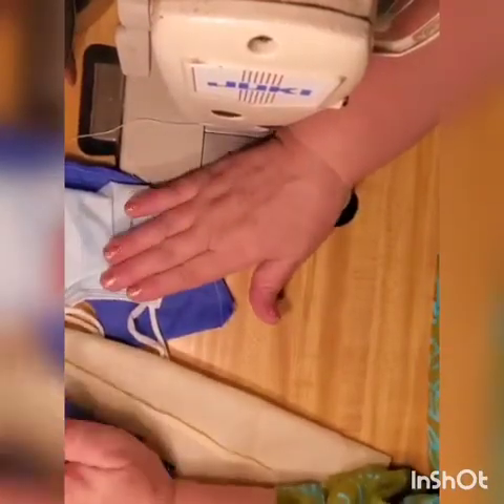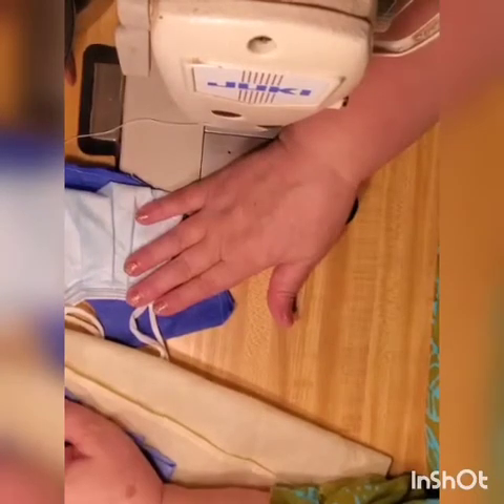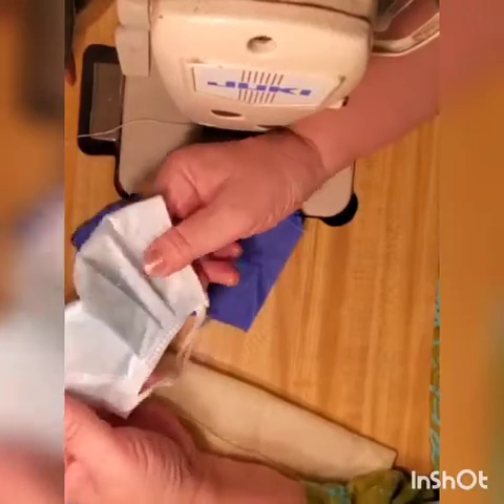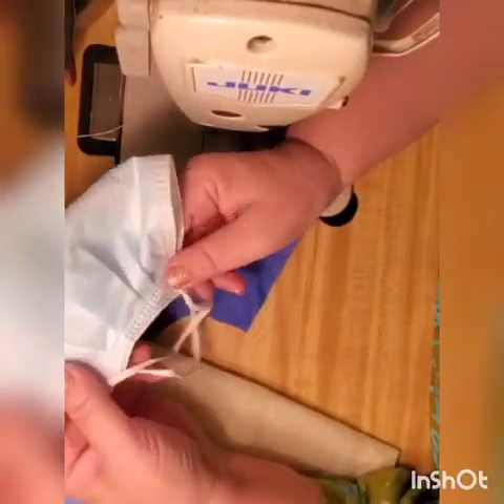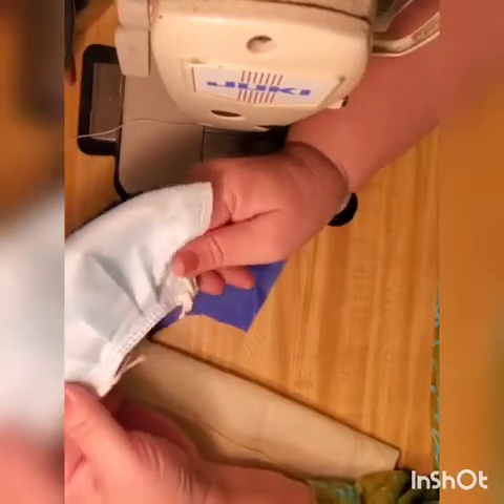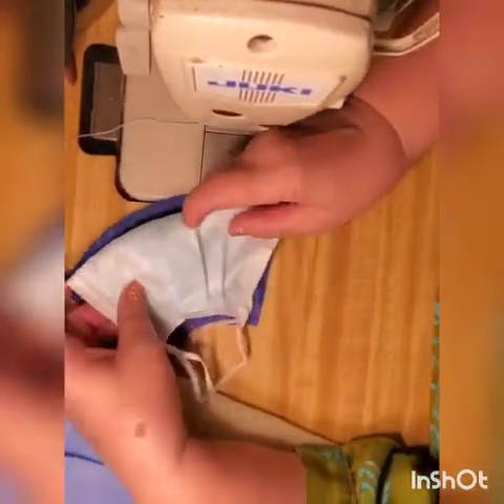With almost nothing in your pocket, you can get a package of surgical masks in the store. These days a package comes to about ten dollars, which works out to a dollar each — it's not that much. Open one up like this.